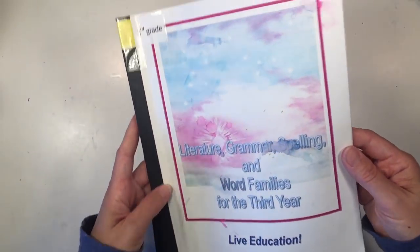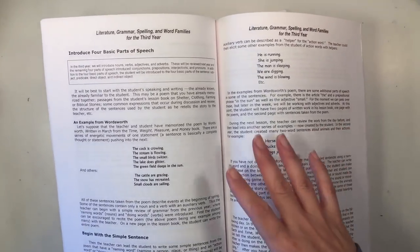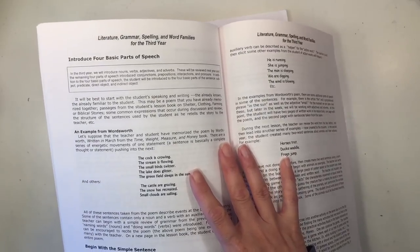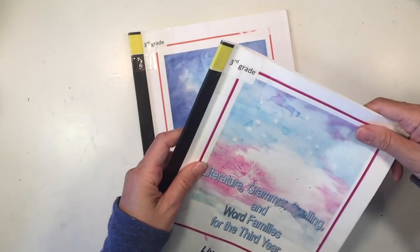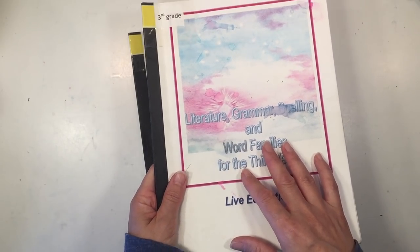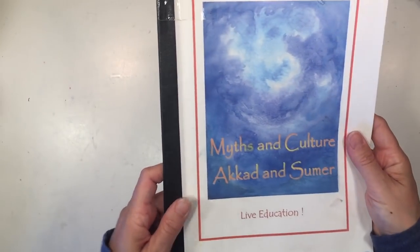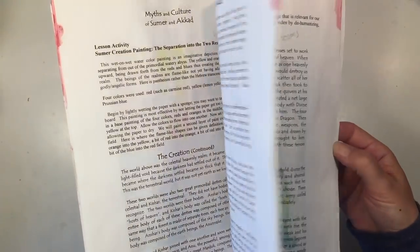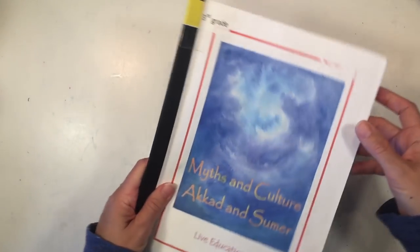The Literature, Grammar, Spelling, and Word Families block coordinates with the history main lesson blocks. These lessons are fairly short and complement the history blocks. There aren't many hands-on projects here, but you can make flashcards using extra index cards. The last history block for the year is Myths and Culture of Akkad and Sumer, which includes a lot of watercolors — I'll show you supplies to make that easier.